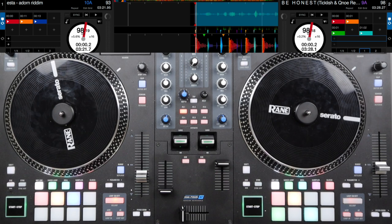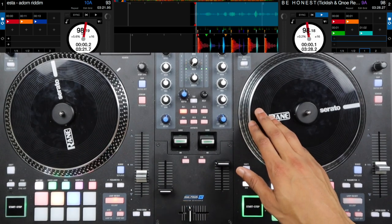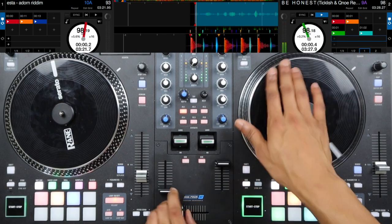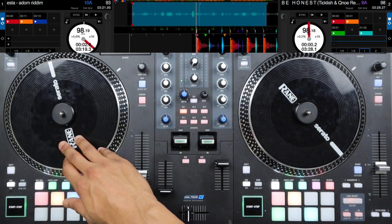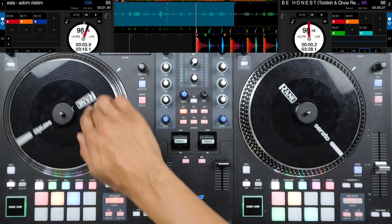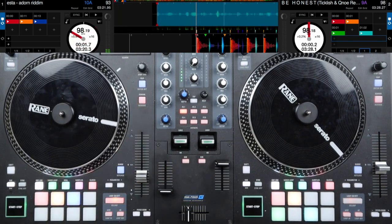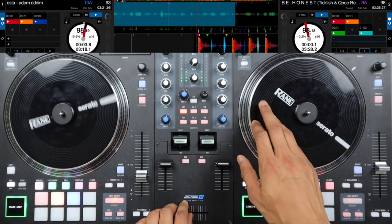If we're counting the last four beats before we drop on the one, these two scratch patterns are both going to start on that last third beat on the 'and.' So our last four beats going: one and two and three and. Right on that 'and' we're going to have the first scratch pattern. Technically this is bar two, but we're just going to pretend this is the last four beats before the actual one. So: one two three four one. We're going to start on the third beat on the 'and.'